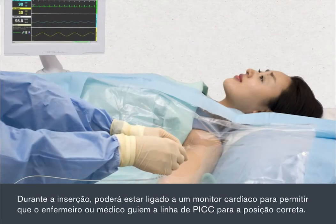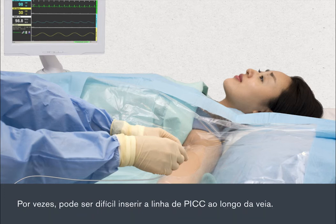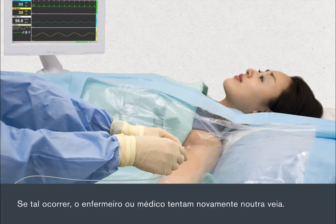During the insertion, you may be attached to a cardiac monitor to enable the nurse or doctor to guide the PIC line into the correct position. Sometimes it can be difficult to thread the PIC line through the vein. If this happens, the nurse or doctor will try again using a different vein.